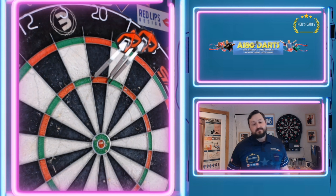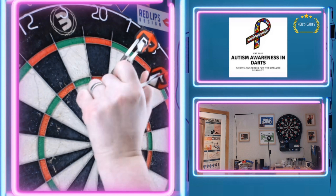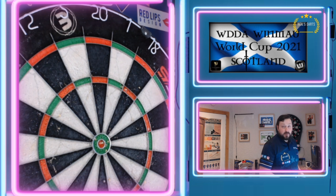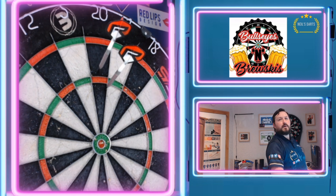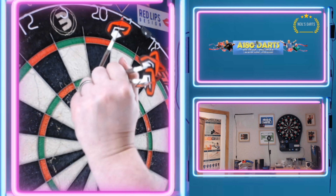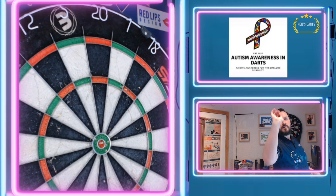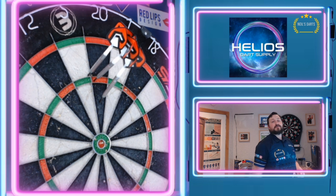25. One, two, three. Going to do a couple more. One hundred. Last one. Eighty-five.